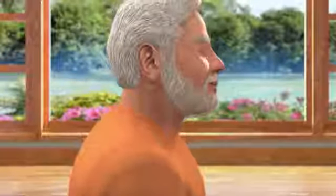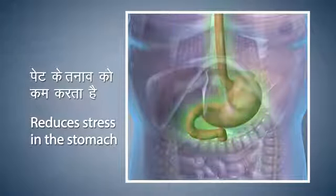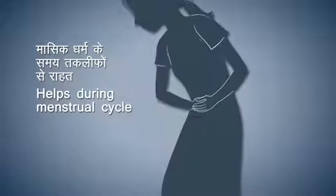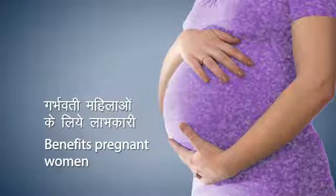Bhadrasana keeps the body firm and the mind steady. It strengthens the bones of the knees and hip joints and also reduces pain in the knees. It also helps to remove any kind of stress in the stomach, and provides relief during the monthly menstrual cycles in women and other problems. It is also beneficial for pregnant women.